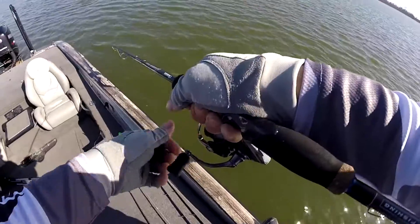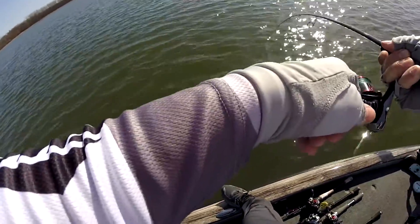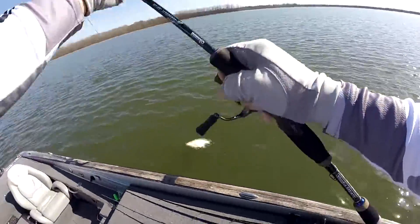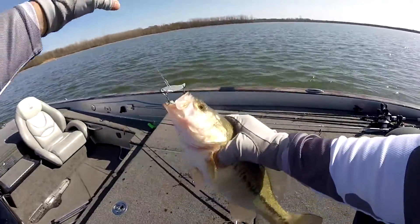Come on fish! There's a smallie — oh no, that's a largemouth. What are you doing, mister largemouth? Oh, here we go baby, first fish of the year!